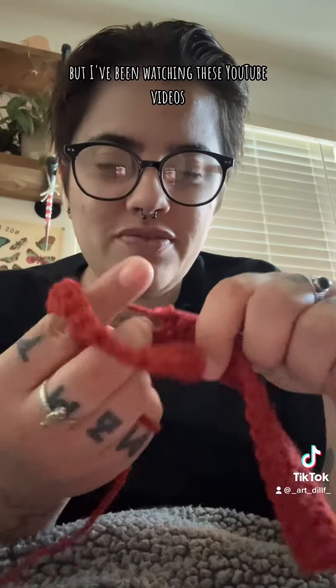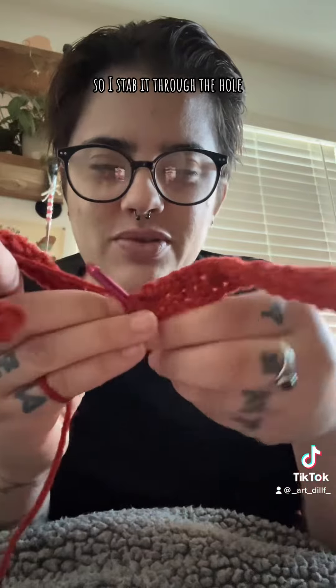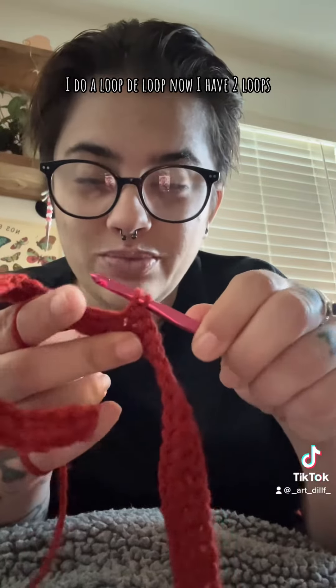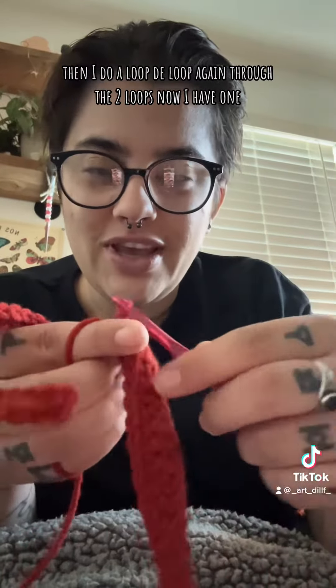I've been watching these YouTube videos and I give props to anyone who does crochet. So I stab it through the hole, I do a loop-de-loop, now I have two loops, then I do a loop-de-loop again through the two loops, now I have one.